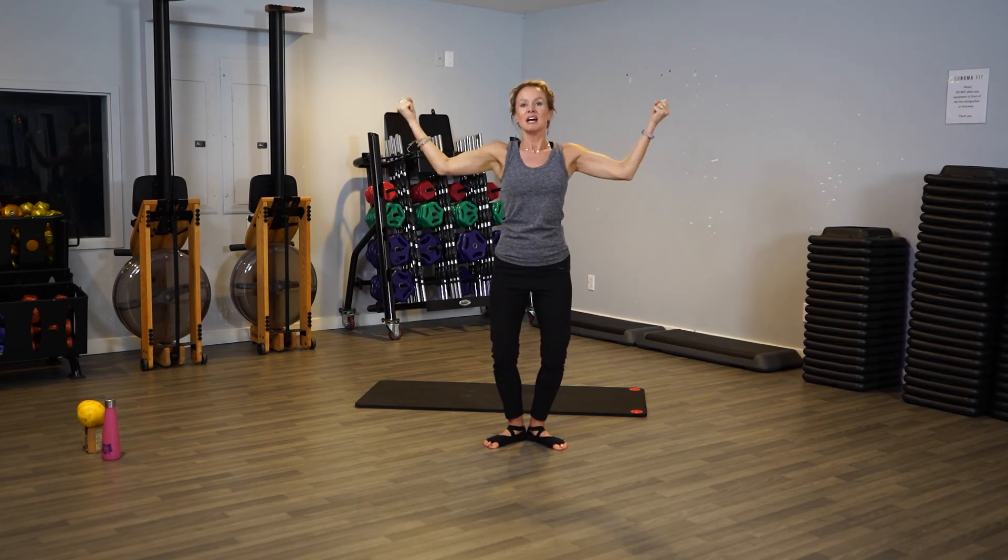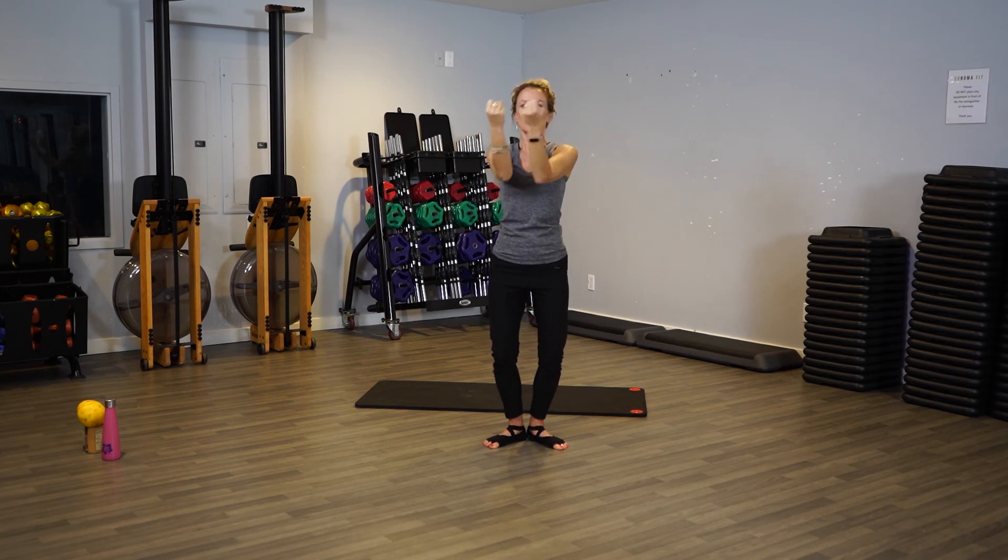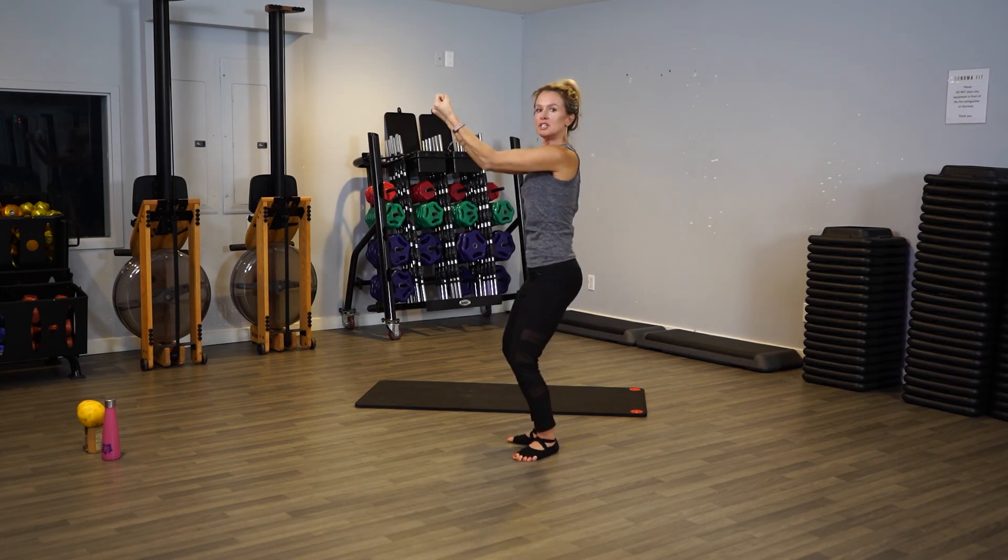Eight, seven, six, five, four — start coming forward. Three, two, keep punching. Punch out, punch out, punch out. It looks like this — punch out, punch out. Make sure your seat is tucked in, your belly is pulled in. Four, three, two.